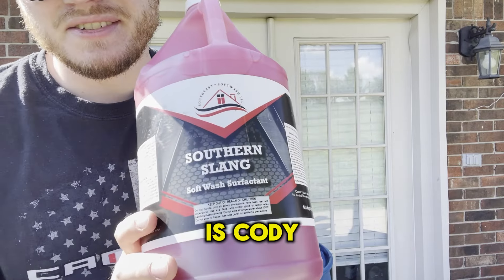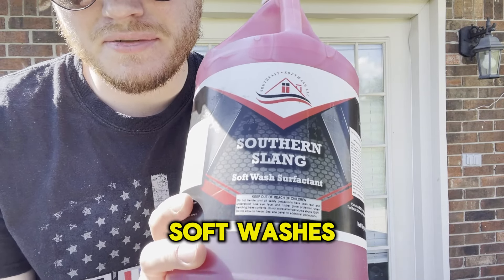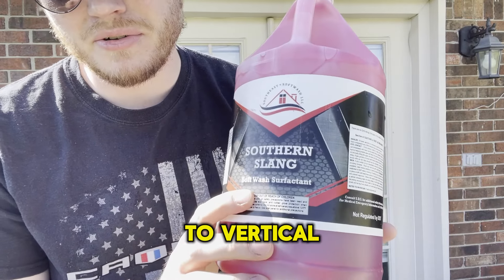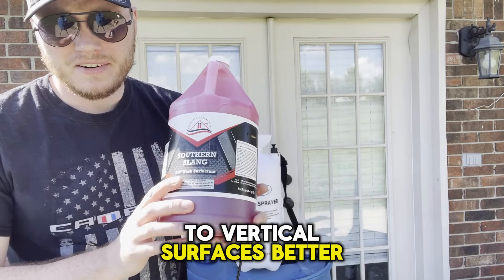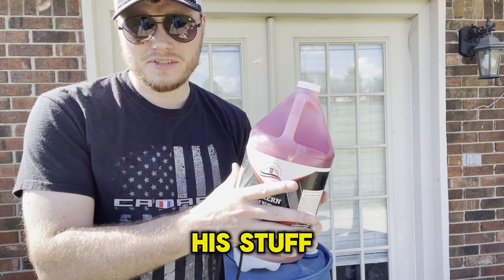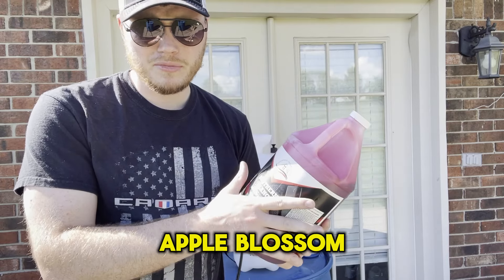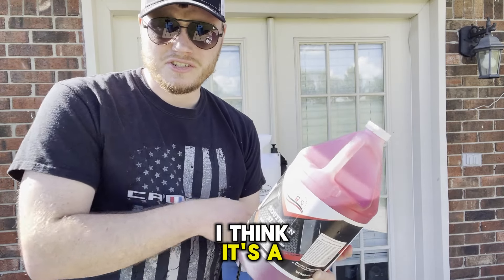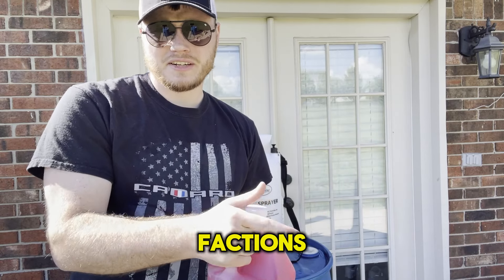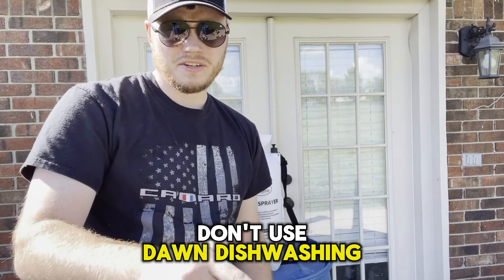Next up is Cody at Southeast Softwash's surfactant. This makes it clean vertical surfaces better, and I like the smell of the cherry so I'm still using his stuff. I've also used apple blossom — it's a generic product — but you can't go wrong with surfactants. Just make sure you don't use Dawn dishwashing liquid.